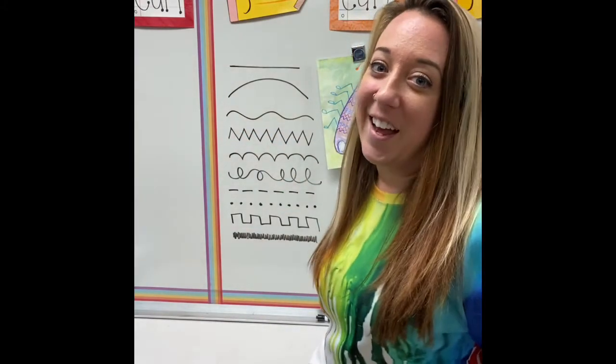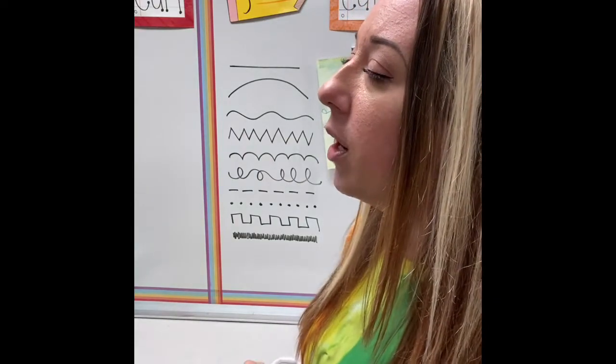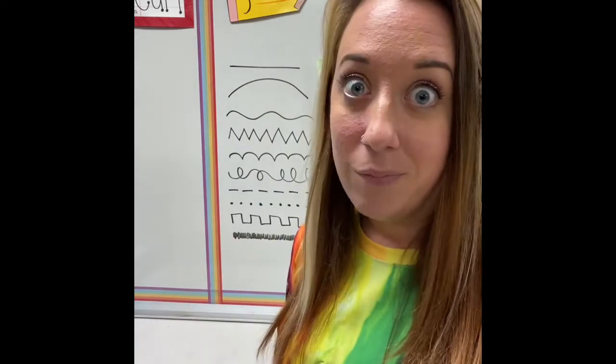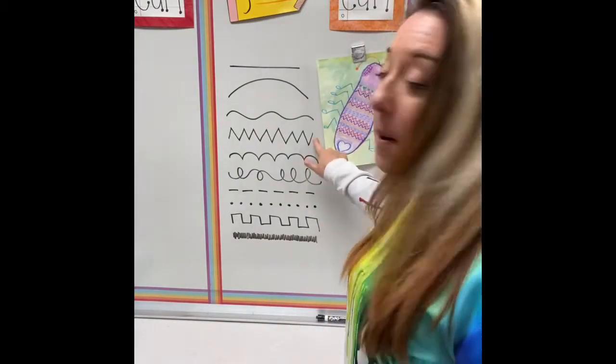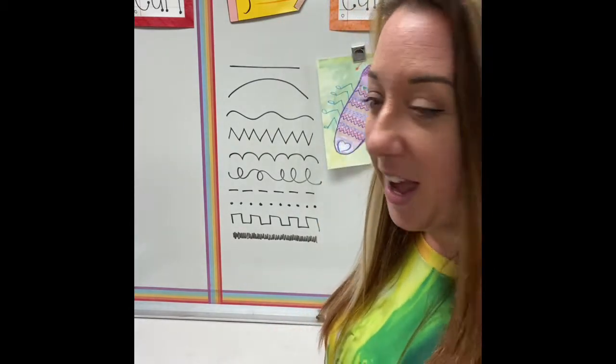We've got a wavy line. Think about the water when you're in a boat or in a canoe, or if you're in the bathtub and it makes some waves — wavy line. My personal favorite, the zigzag. It's very sharp, like shark teeth or mountains.